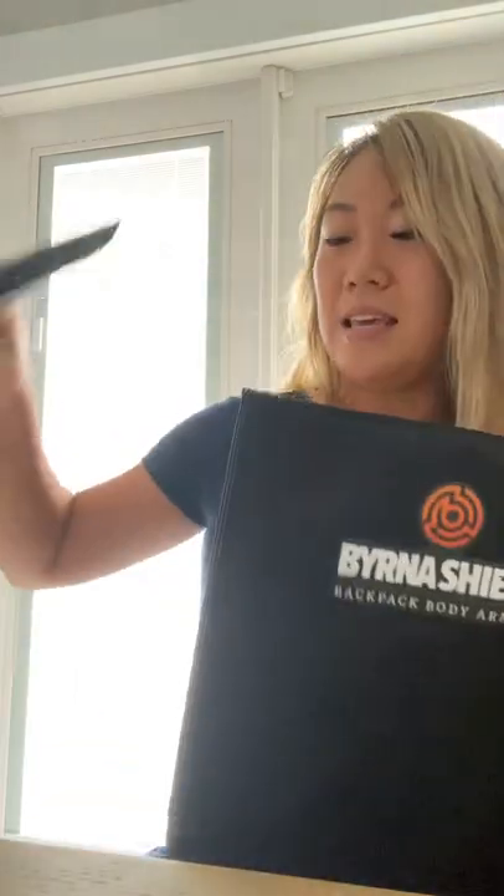These are the shields and let me just tell you how lightweight they are — it's awesome. Way lighter than the metal plates that I have in my backpack right now. I have an active shooter backpack in the classroom, but they're so heavy and I have two of them. It ends up being about 45 pounds in the backpack along with other equipment. These ones are so lightweight.